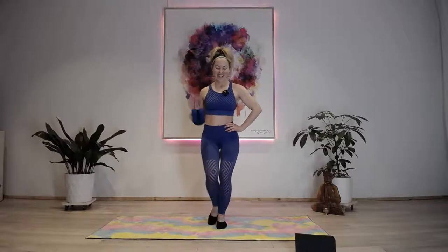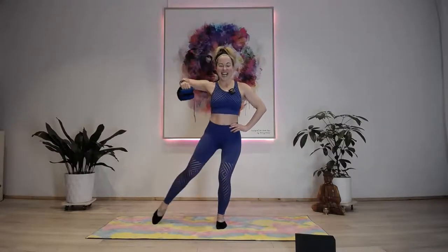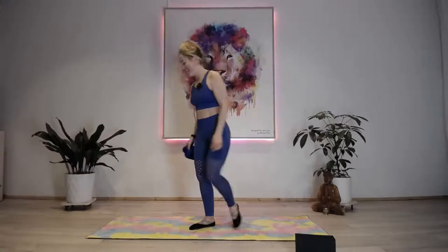I crack myself up! Five seconds - stay deep into that right knee, keep it bent. Two, one and stop.